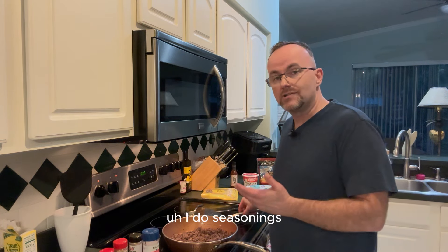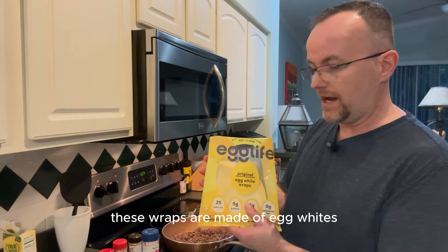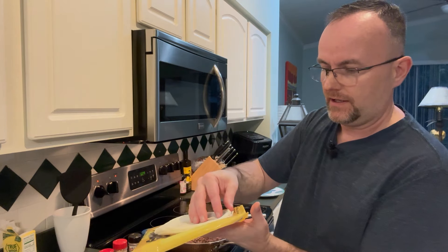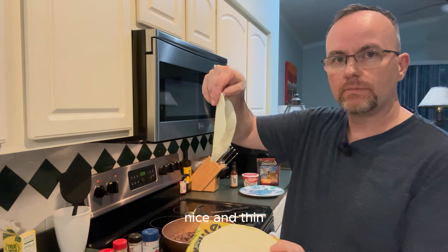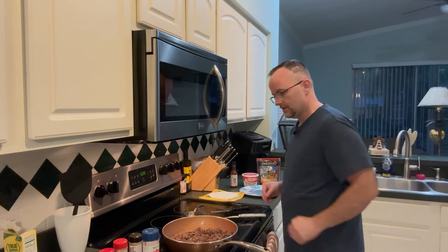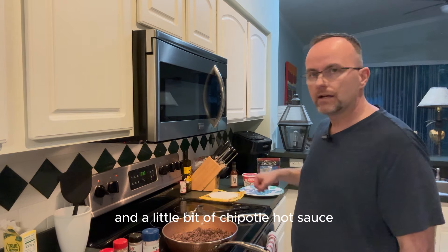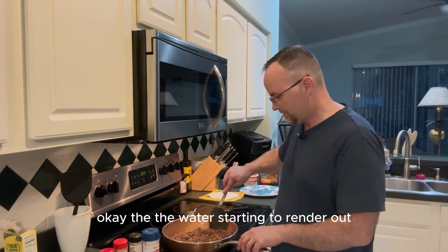This is a carnivore diet friendly meal. I'm going to use Egg Life wraps — they're made of egg whites, not yellow, that's just the packaging. They come in a pack of six for about six or seven dollars, nice and thin but hold up well. I'll throw one in the microwave for about 12 seconds. As toppings we've got shredded cheese, sour cream, and a little chipotle hot sauce.